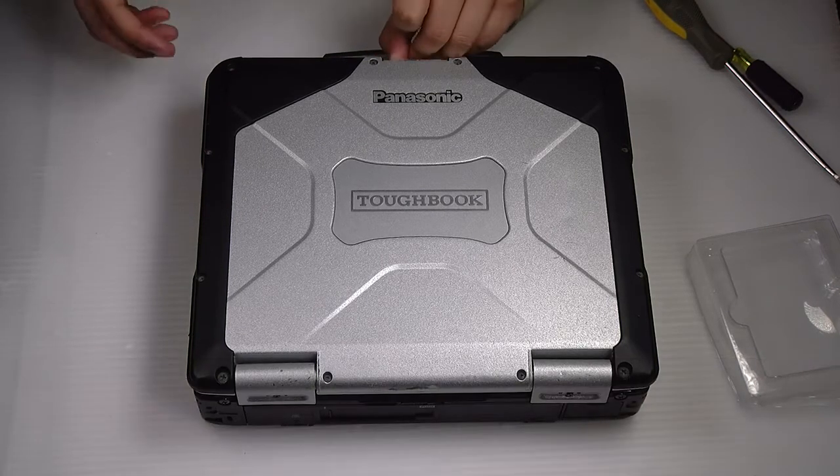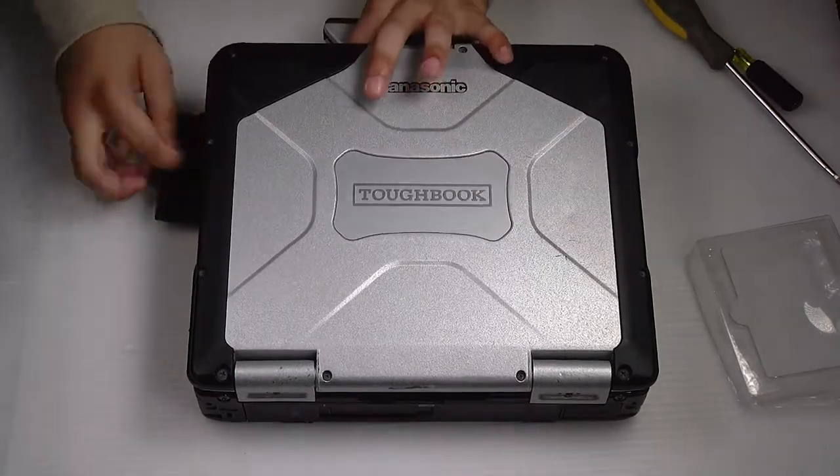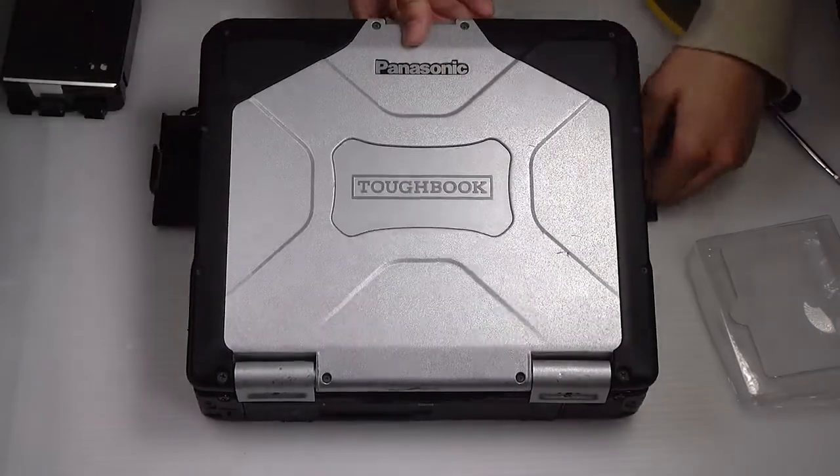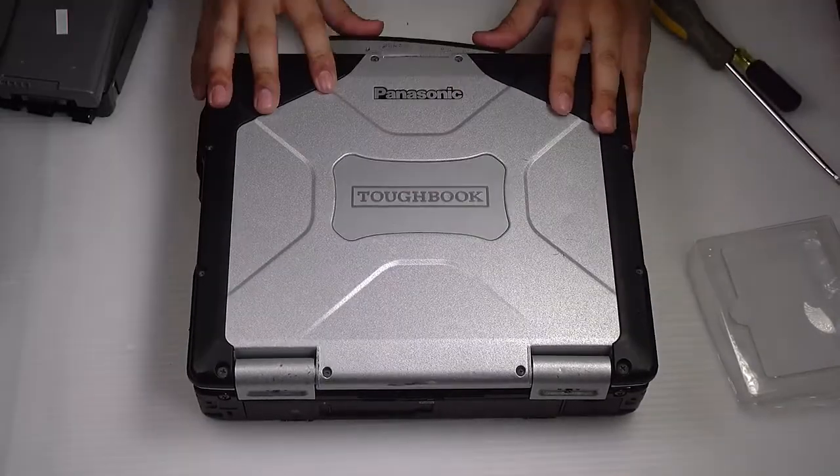What you want to do is remove the battery and hard drive, and flip the unit over.